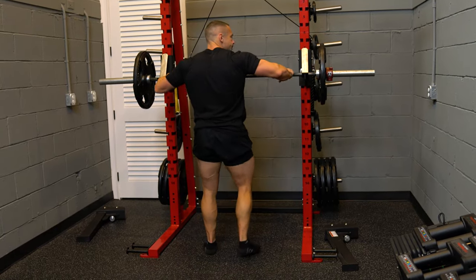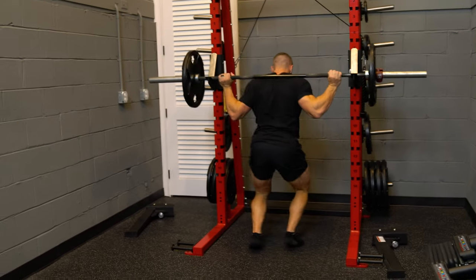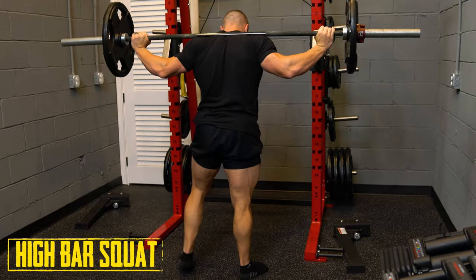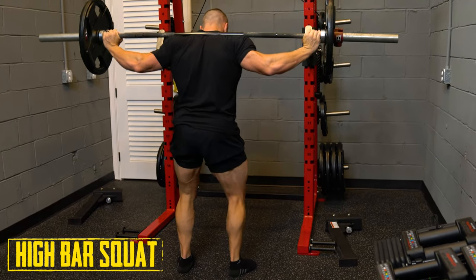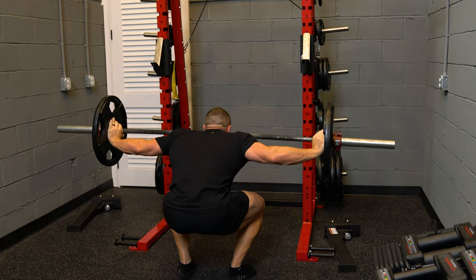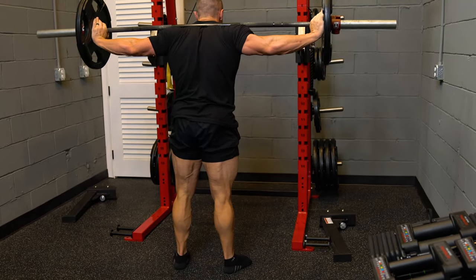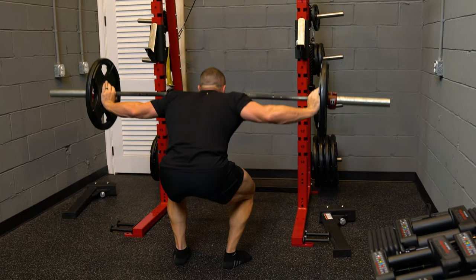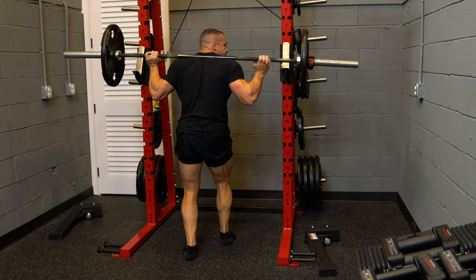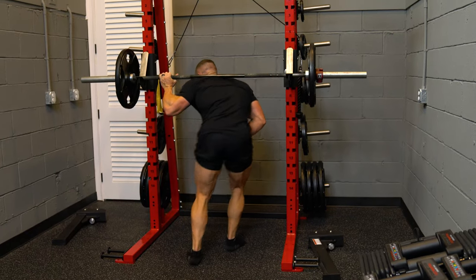High bar squat — get under the bar. See, it's right on top of my traps. Shoulder width apart with my knees. Push the knees out. And up, and down, and up, and down, and up.